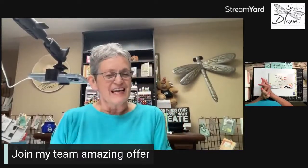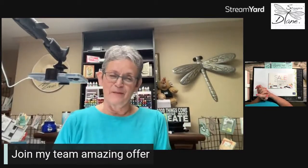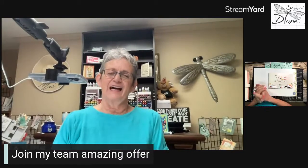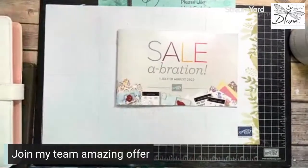Hi, everybody. It's Diane Evans for StampinWithDiane.com. I'm an independent Canadian Stampin' Up! demonstrator here in Canada. If you do live in Canada, I have such an amazing thing to tell you about. It's celebration time, and I'm going to jump on down to my screen. Let's get going and let me talk to you about celebration.